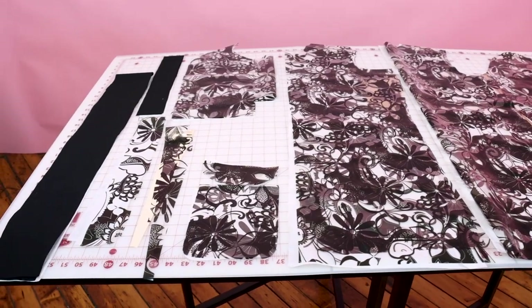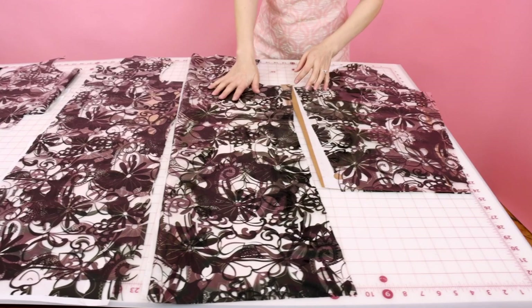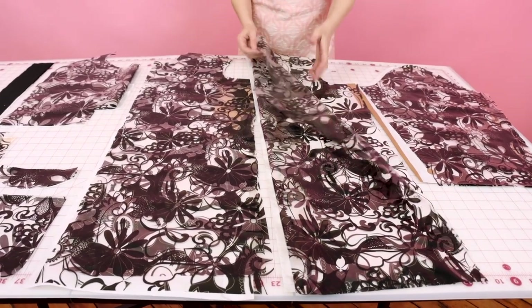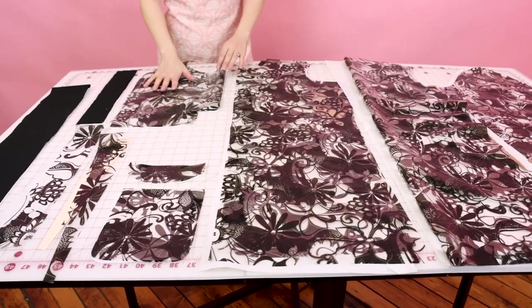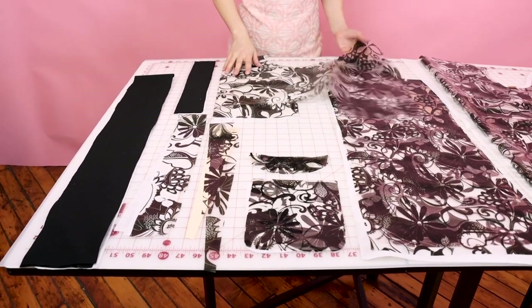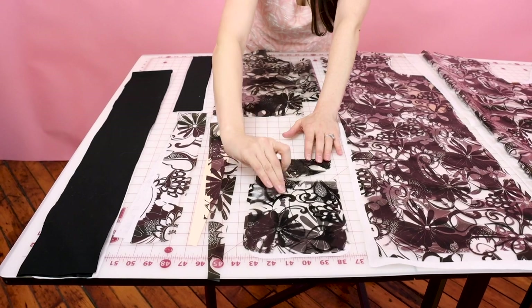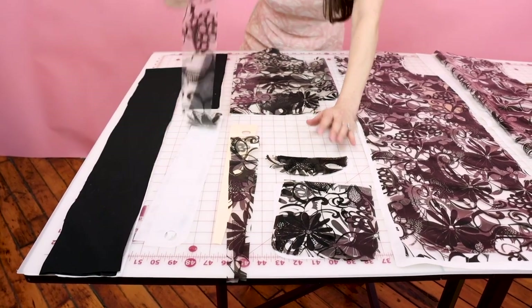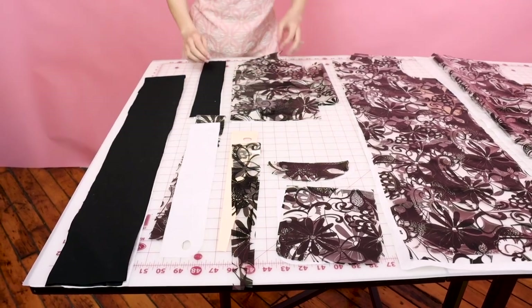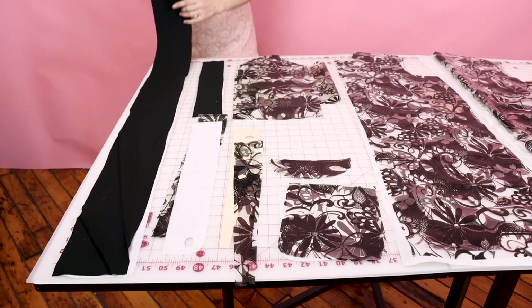Now I have everything cut out. Let's go over the pieces: you should have two sleeves (cut two), the center back cut on fold so your back is one full panel, the front cut two for two separate front pieces, the hood placed on fold, two pocket flaps and two pocket bottoms, the funky piece for the top of the hood which acts like a little brim, the zipper placket cut one, two black fabric ties (one for each side of the hood), and the large black piece cut one for the belt.